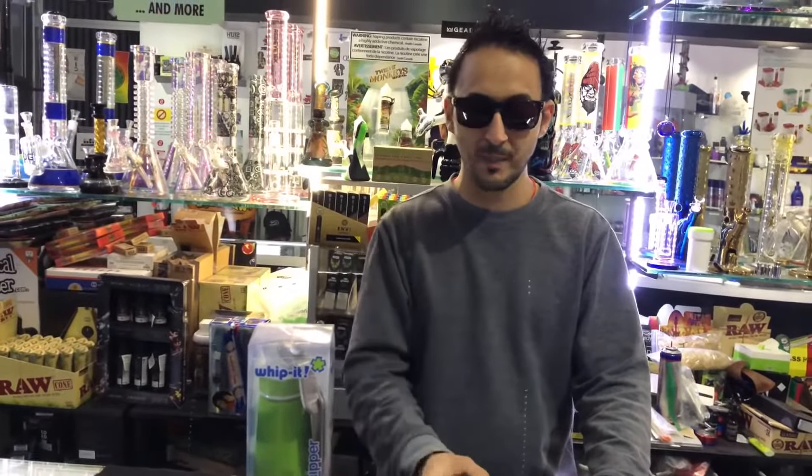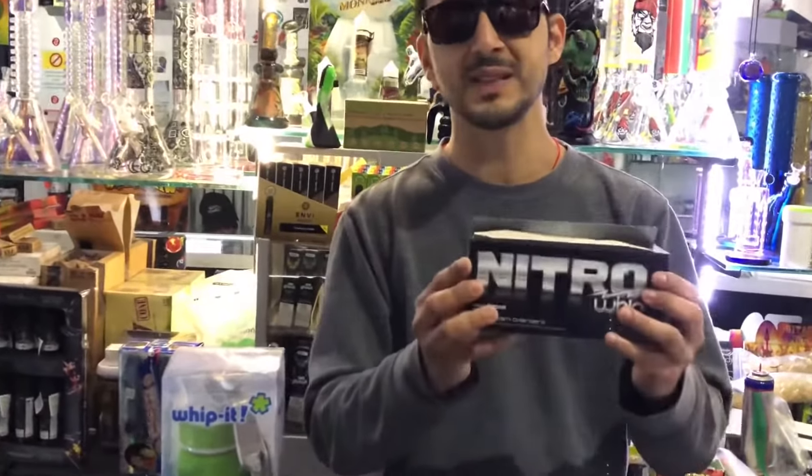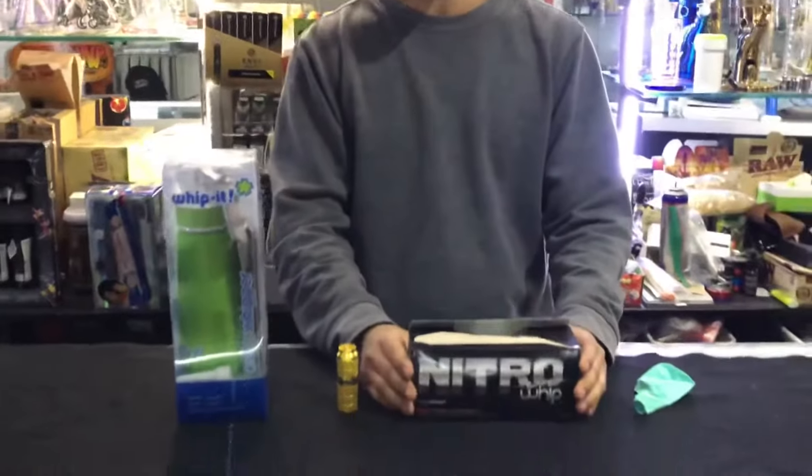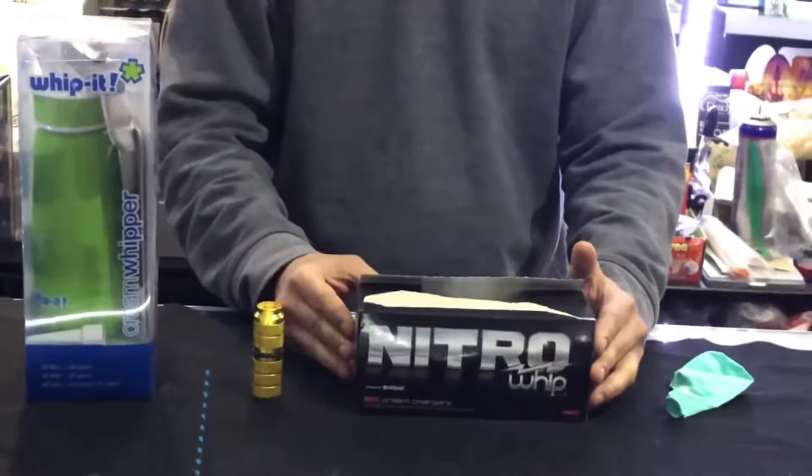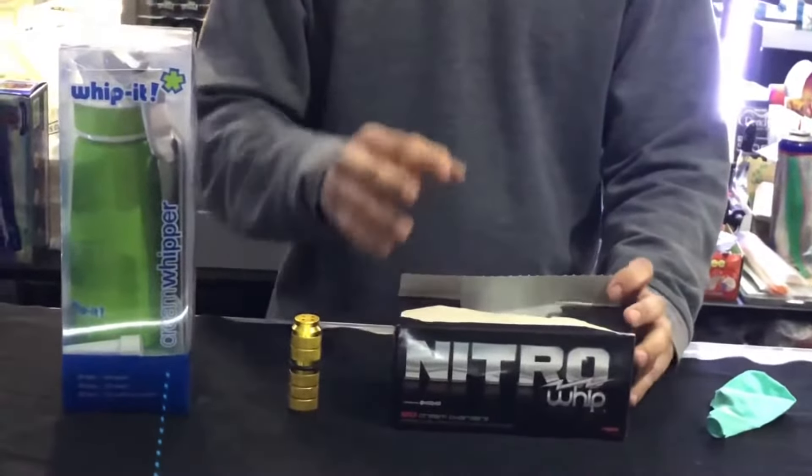Hello everyone, this is Gary here with Smokers Junction. Today we are showing you how to use a whippet properly. We have these nitrogen canisters — a lot of people use these for making coffee cream, and also a lot of people use them recreationally as well.